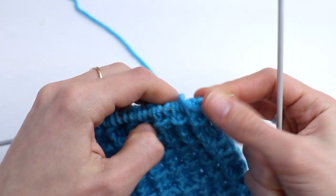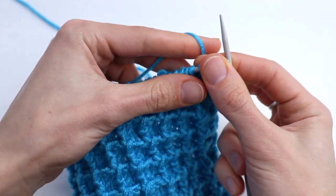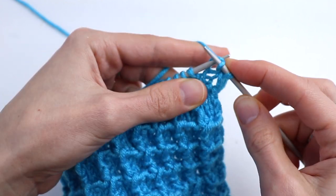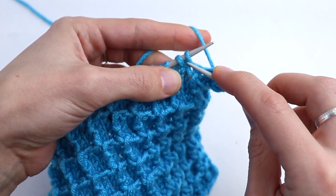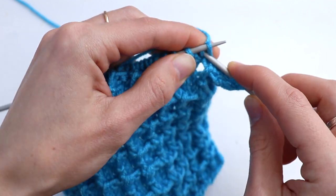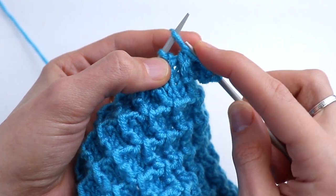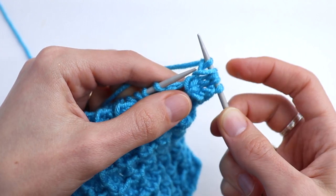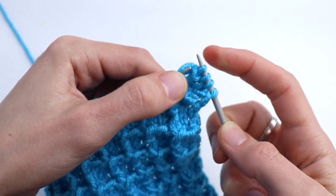Turn. Row number two: slip the first stitch, then knit two. Insert the tip of the right-hand needle between the next two stitches and draw up a loop. Knit the next stitch, and slip the loop over the knit stitch.